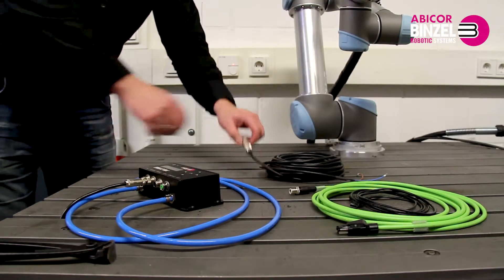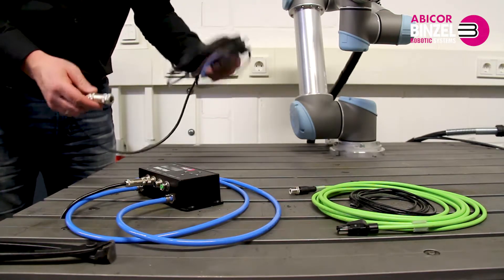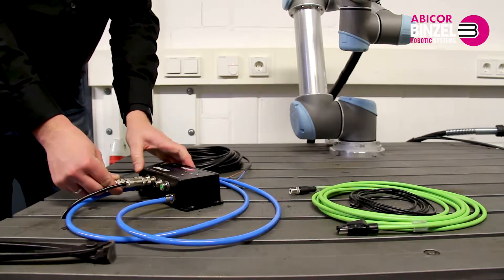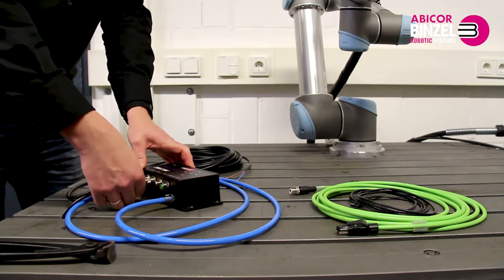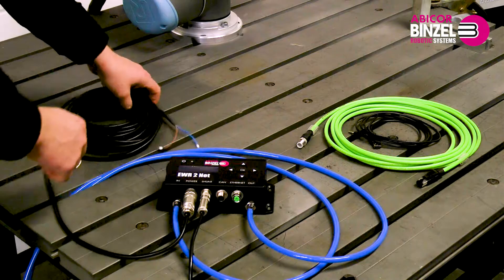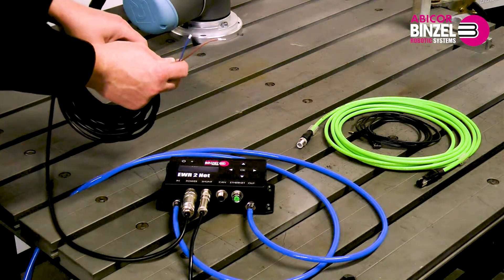Option two is to supply the power with a 10 meter cable that has an open cable end. Simply plug the connector on the EWR2 and screw tight. Then connect the open end of the line to a power source of 24 volts. The cable can withstand a voltage variance of plus or minus 20%.